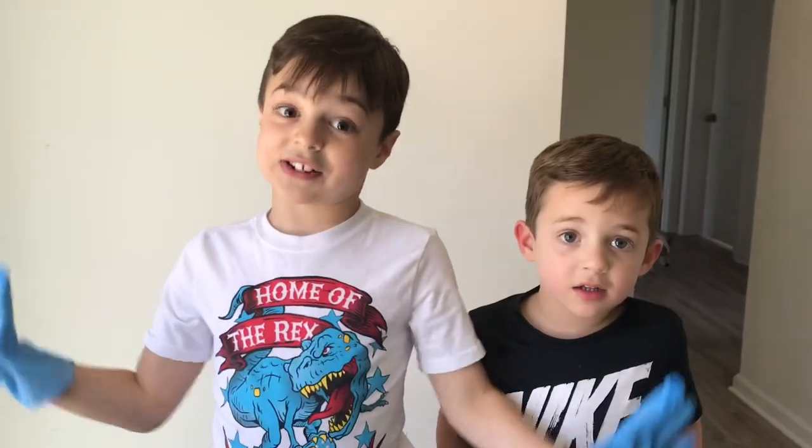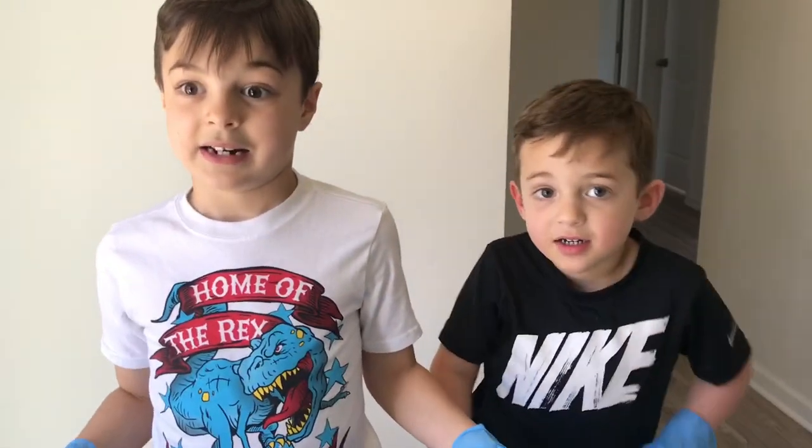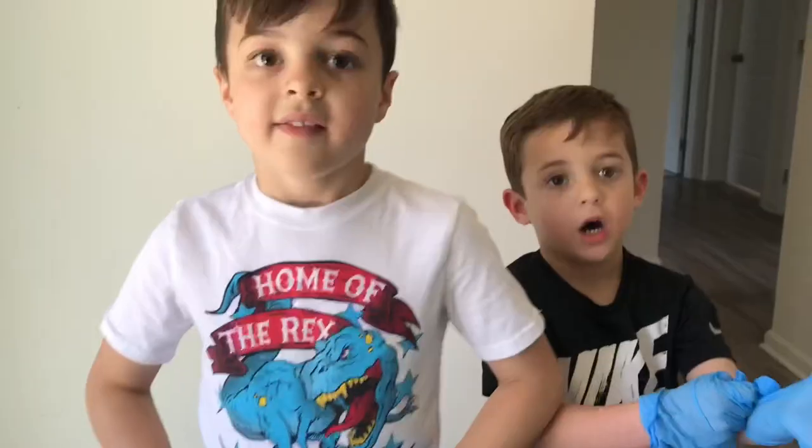Guys, this is why it's so important to wash your hands before you eat. This is why mommy and daddy bug you all the time — wash your hands — because if you don't, you could be putting that bacteria right in your mouth and you don't want to do that. It can get you sick. Thanks guys for watching. Bye! Peace out.